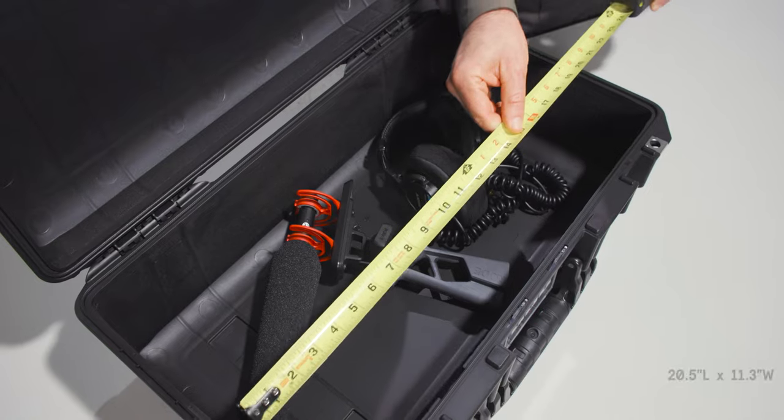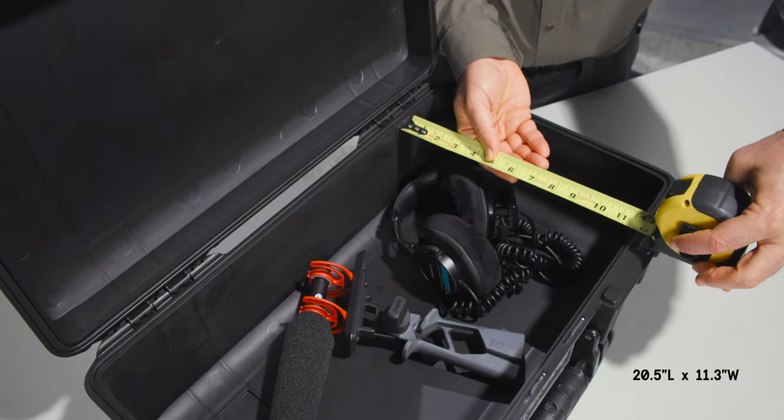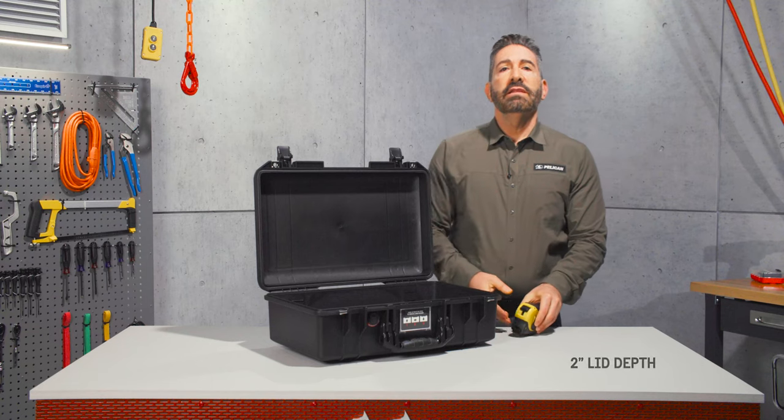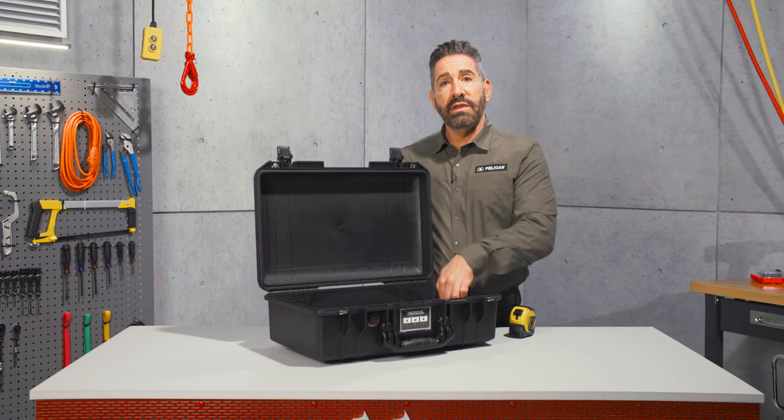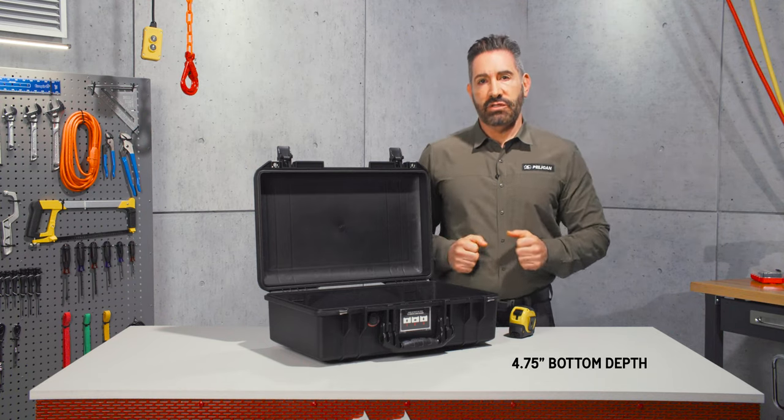Its interior dimensions are 20.5 inches in length, 11.3 inches in width, the lid depth is 2 inches, and the bottom depth is 4.75 inches for a total depth of 6.8 inches.